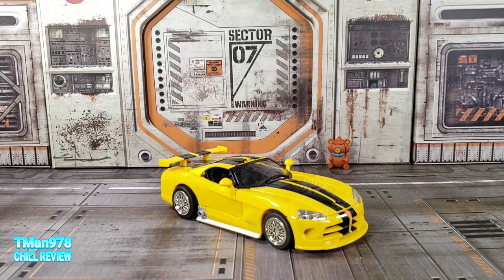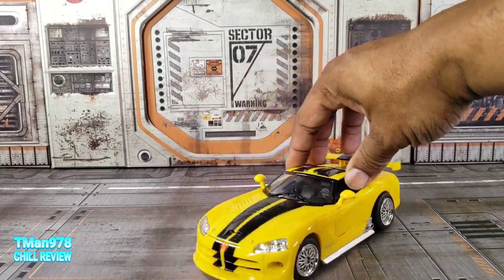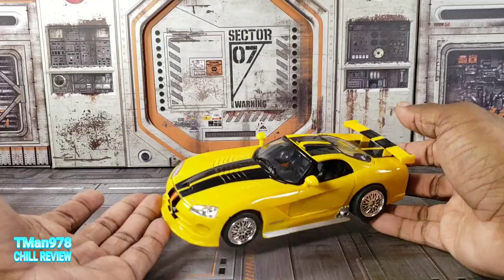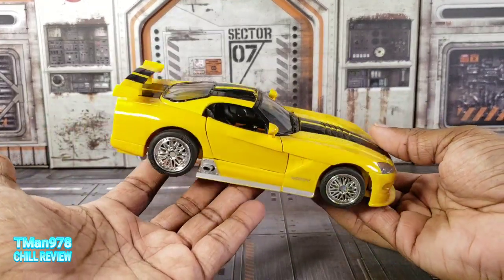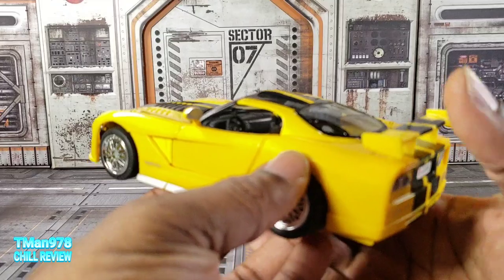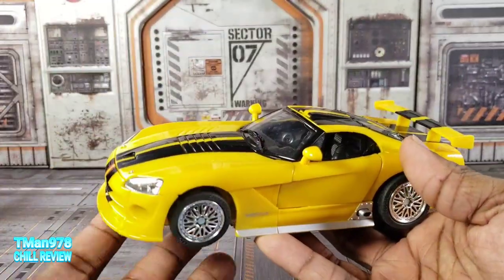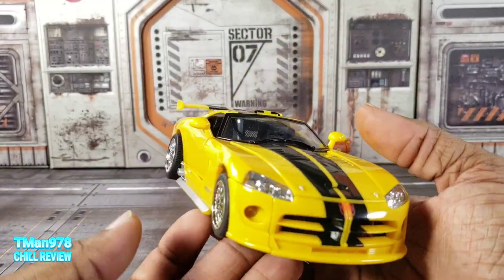Unless I'm mistaken, this Sunstreaker was a victim of what is known commonly now as pre-mold. They didn't release Sunstreaker as this particular style of vehicle first - they released a completely different character with this mold. And then later, they released the correct character: Sunstreaker.